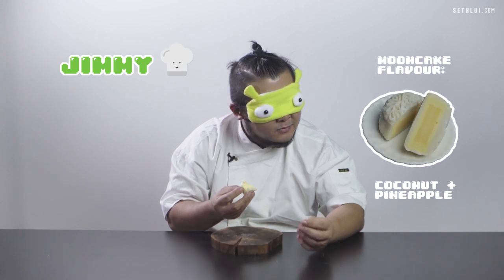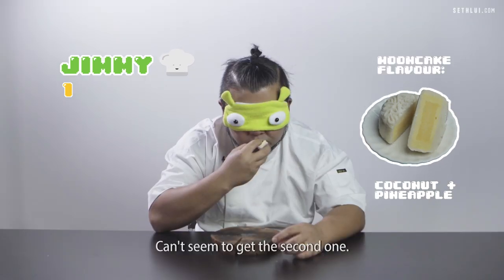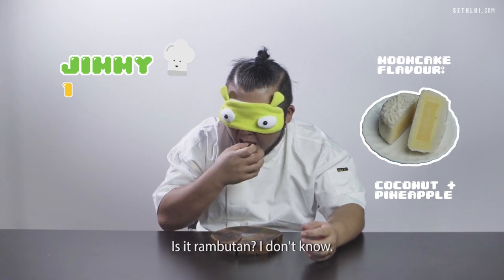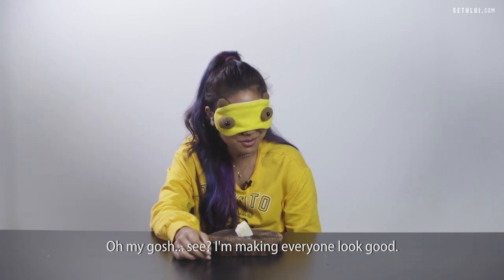Something sweet, something sweet. Coconut? Can't seem to get the second one. Is it a fruit? Or is it rambutan? What is it? It's coconut in the first one. Oh my god. I'm making everyone look good.